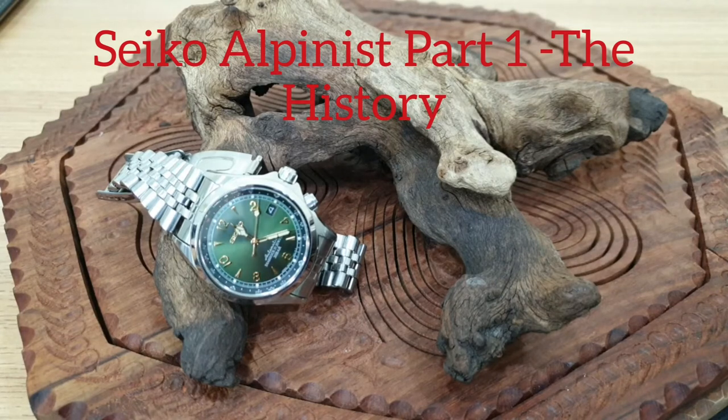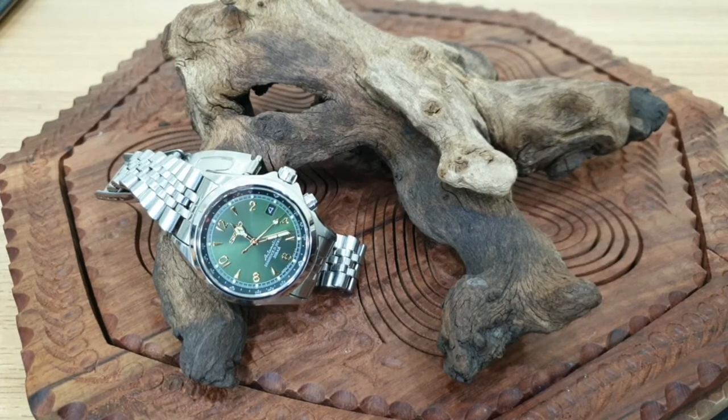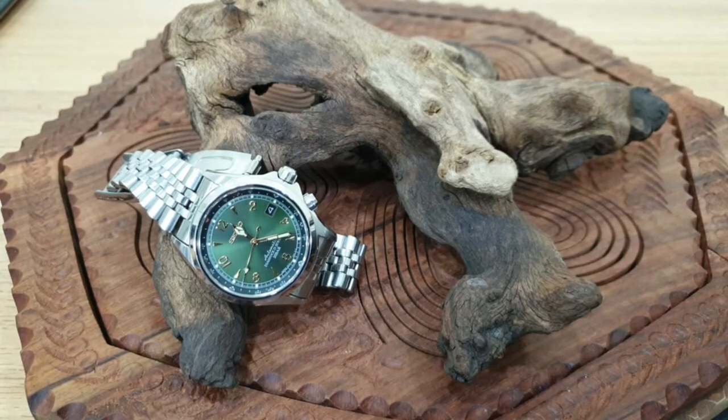Thank you for tuning in. Welcome to my channel and welcome to another original series. Today I have the lovely Seiko Alpinist which I'm going to review. This review is going to be quite in depth, done in a couple of parts, because this watch has got a massive heritage behind it — bags full of history and so much significance.